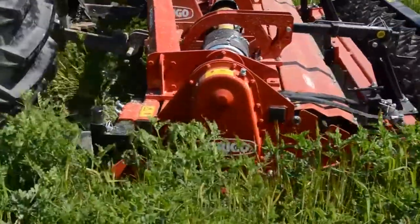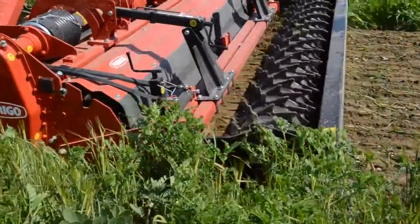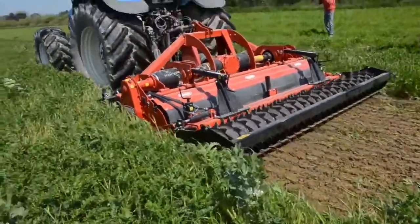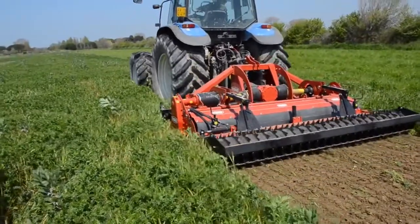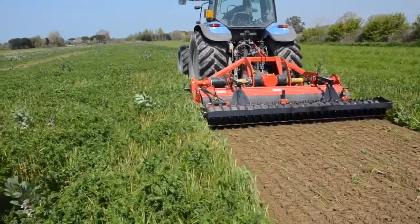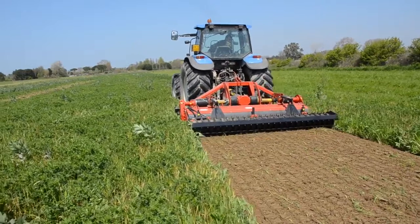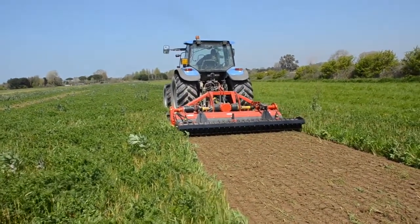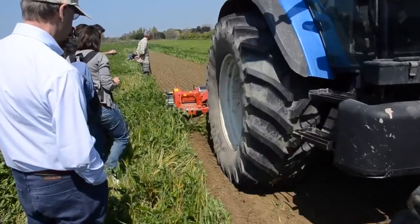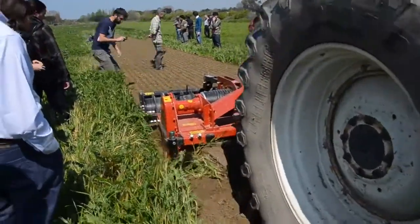The stone burier machine is a sort of rotary tiller machine which incorporates the green manure biomass into the first 15 centimeters of soil and at the same time also prepares the seedbed for the next spring crop. So with only one pass, the farmer can incorporate the green manure and also prepare the seedbed for the spring crop. Therefore, catching the right moment to do the sowing of the spring crop is crucial for the success of the catch crop.